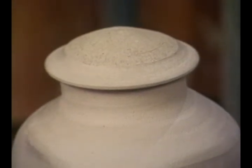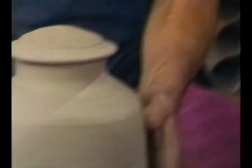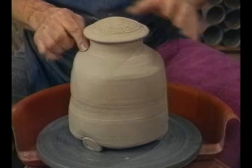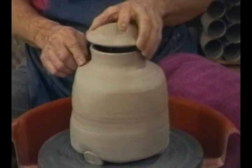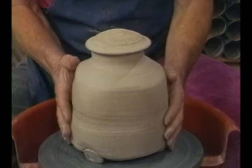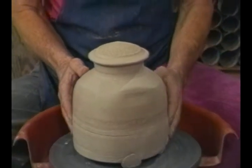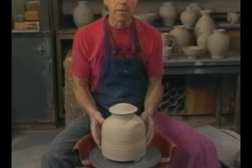In this fifth videotape, I will show you how to make lidded jars. This is an overhanging lid on this jar. I will also show you how to make inset lids. This lid, of course, is thrown upside down. I will also show you how you can distort the pot somewhat, square it off, put feet on it, add some texture to it, so we can do lots of different things with these lidded jars.